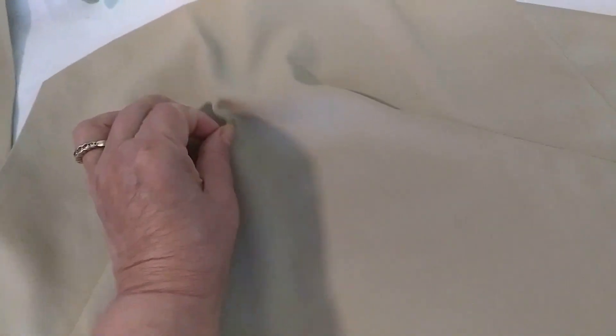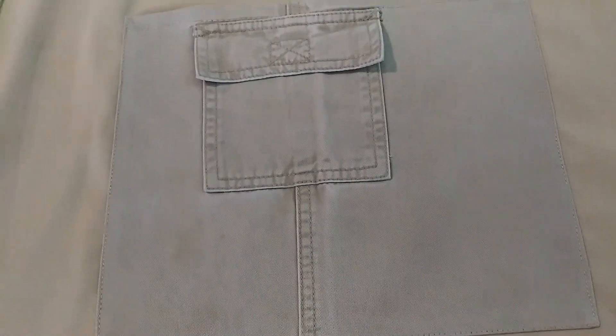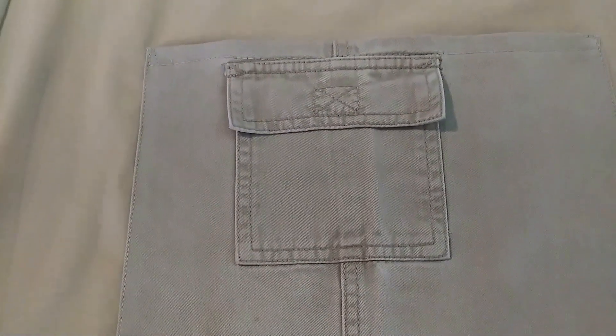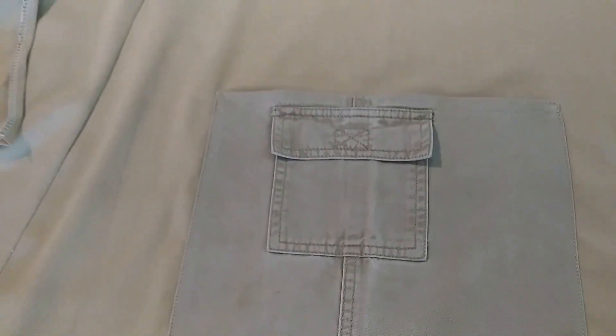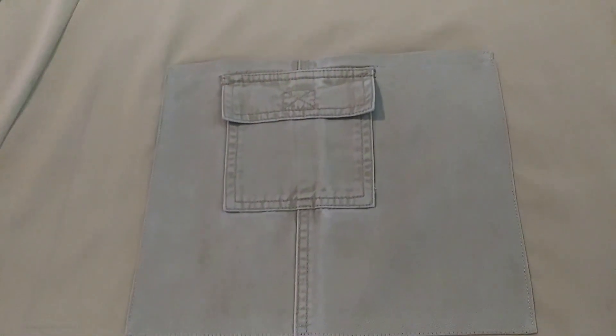It gives the figure a nice look. I opened part of the pants, cut a section of it, and I used one pocket — and I created another pocket as well.